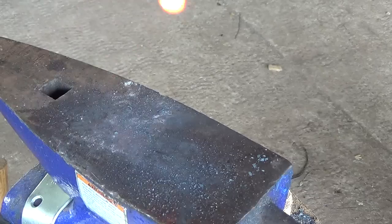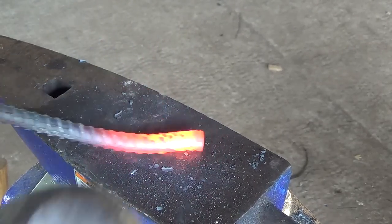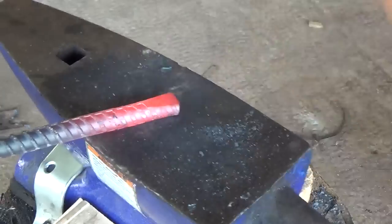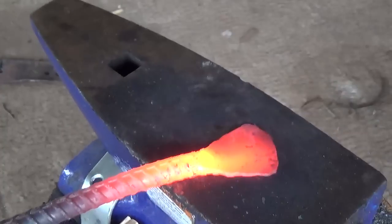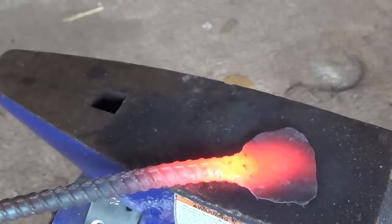Now I take it to the anvil and start by upsetting the end, striking it point-first into the anvil — I'm just trying to get a little more width so we can make our socket. Next I start forging out the socket, trying to form a rough spoon shape that is a little more than three times as wide as the rest of the rebar.